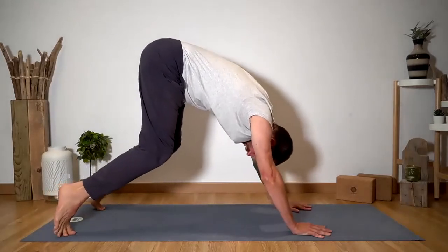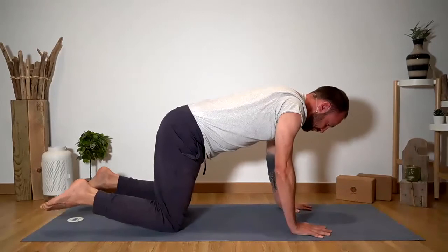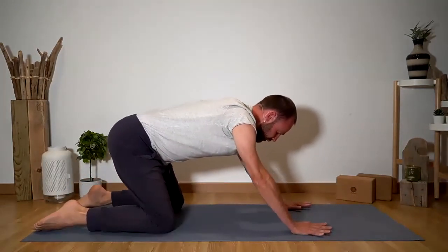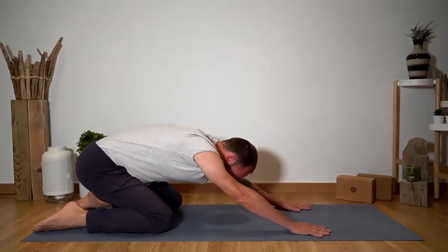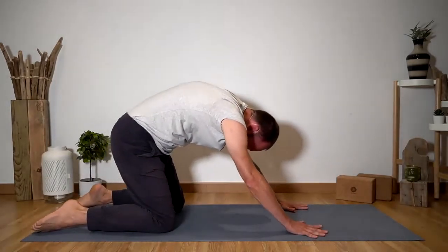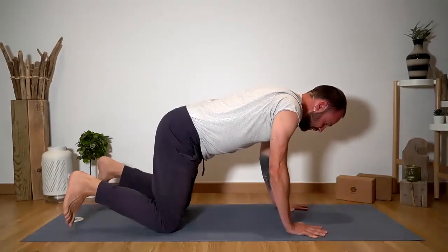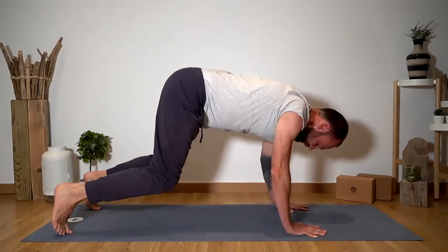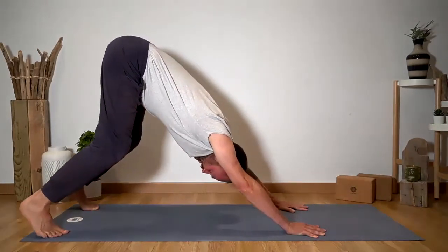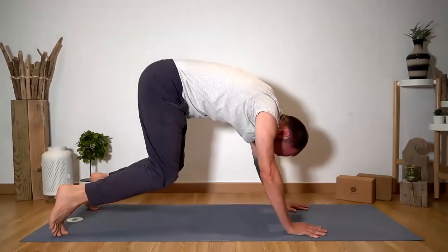Inhale down for four. Child's pose for five counts — slow it down. Inhale back up for four counts. Tuck the toes, downward facing dog for five. Inhale down for four — take over the count yourself. Back into child's pose for six counts, really slow it down. Inhale back up onto all fours. Then downward facing dog for six counts.